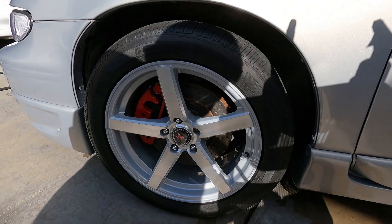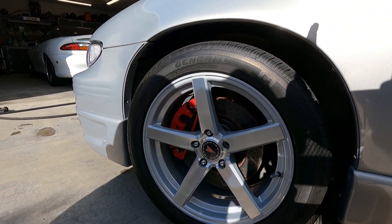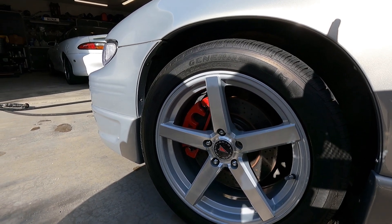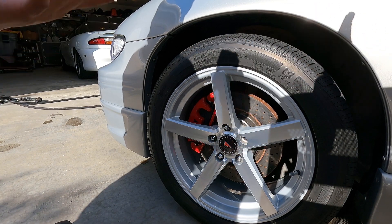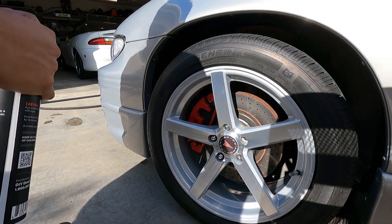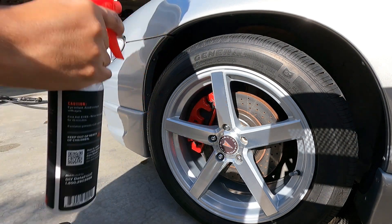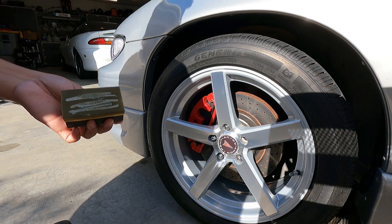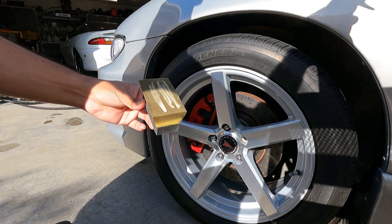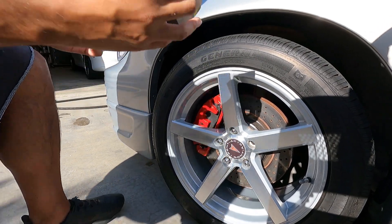I'm going to put the camera down here on the cart so you can get a good view. I'll be in the shade with the sun behind me so you'll see my shadow. Shaking the product and putting some on the applicator — pretty straightforward.